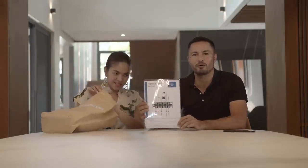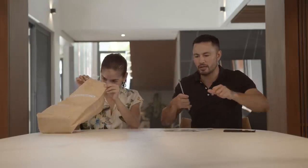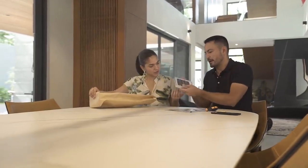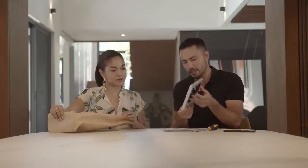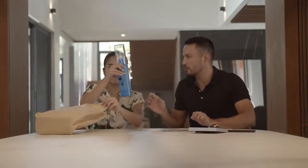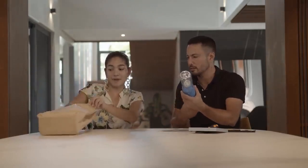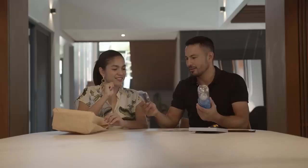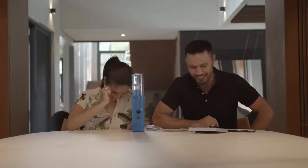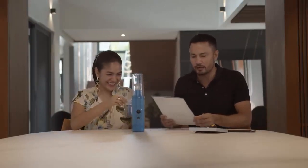Screwdriver — check. Then we have a panel, so that's where you get the power from the sun. There should be a battery to store it in there. Okay, let's get started. We'll get back to you once it's assembled.